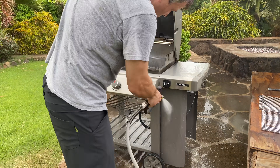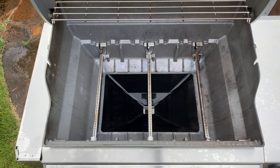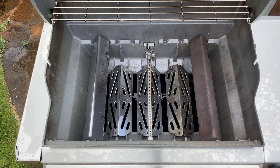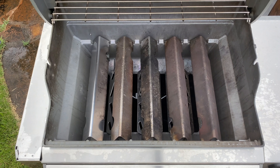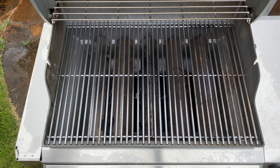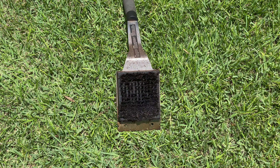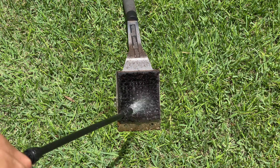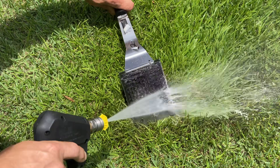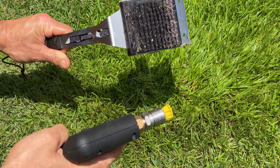Now we'll do a final rinse of the grill just to make sure we get everything off of it, then put all the internals back together. I can already tell it's looking great. Here's a cool tip: clean that grill brush too — add APC cleaner and pressure wash it off. And there you go, like new. Kind of.